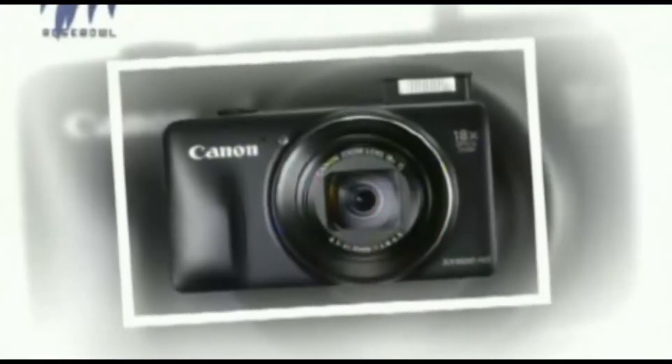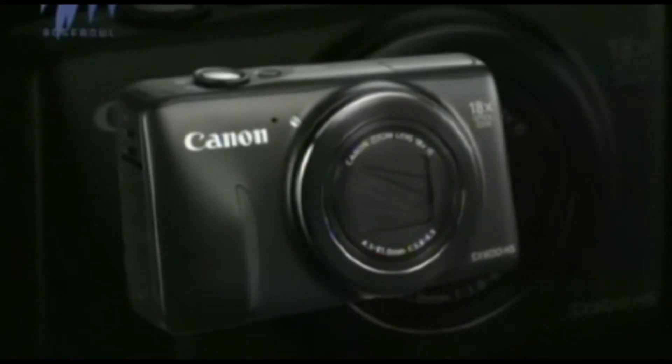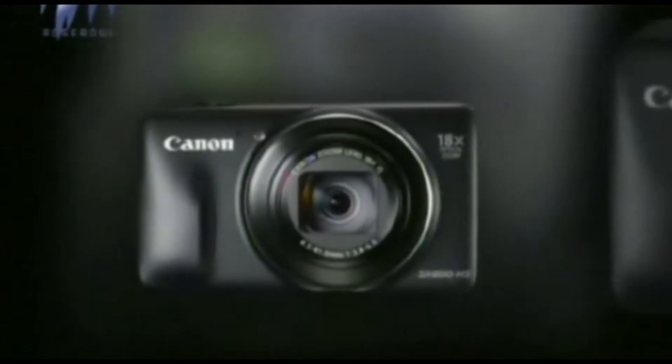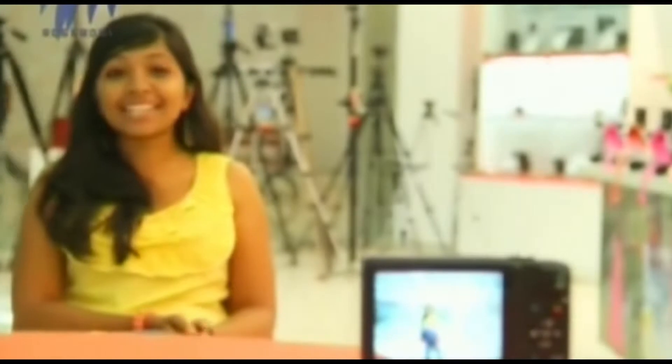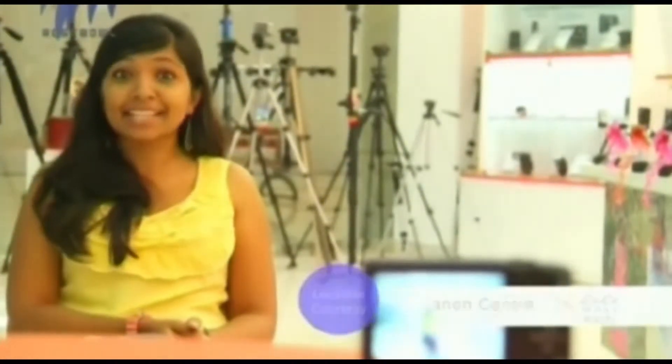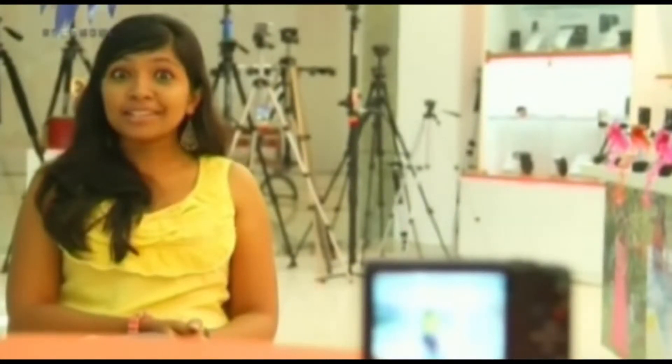The price of this camera is 15,995 rupees, which is below 16,000 and makes it a budget camera. Gadget World's verdict on Canon SX600 HS: for 16,000 rupees to get an 18x optical zoom — well, go grab it.